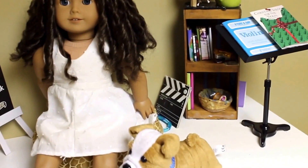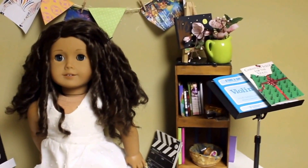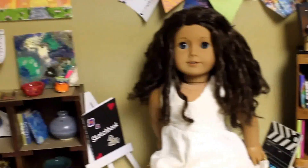So that is my full American Girl Art Studio and I hope you guys enjoyed. Don't forget to give this video a thumbs up and comment down below your favorite part of the art studio, and I'll see you in my next video. Bye.